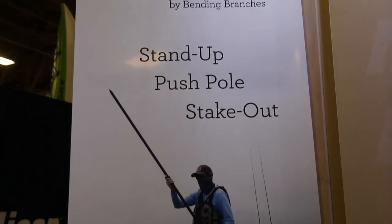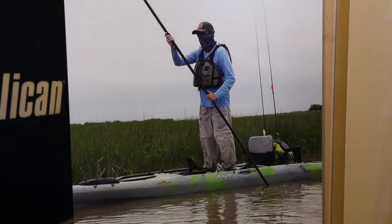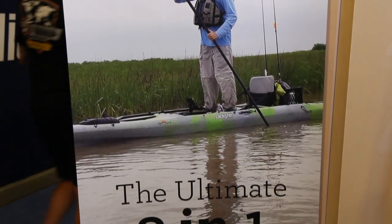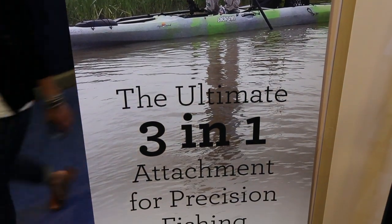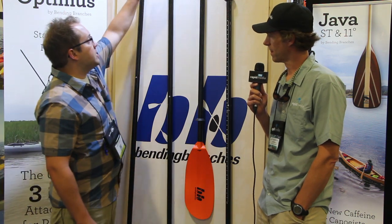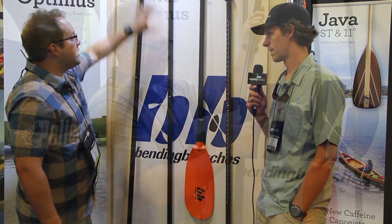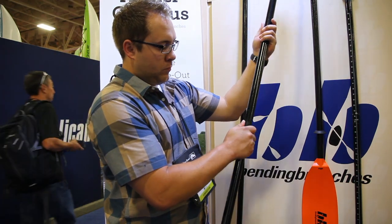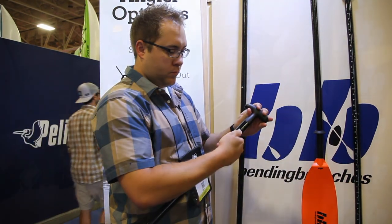There are three different models that you can use. You can add to your current Bending Branches Angler, and you can do stand-up, push-pull, stake-out pull, all the trolling, and you can make a canoe paddle out of it as well. The first option is a stand-up attachment — it's this piece right here with the T-grip on the top. You can take your current Angler paddle, throw this shaft and T-grip on the top and you have a stand-up paddle, or you can take off the grip and make it a canoe paddle. That's our Angler-Optimus stand-up.